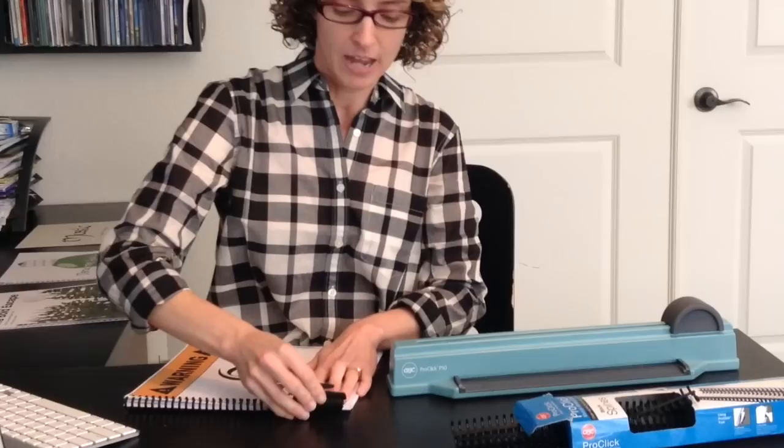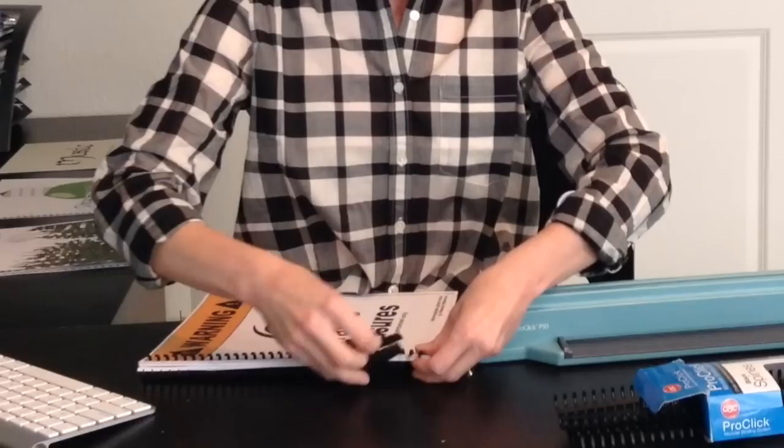Then you take the binding and put it in there — it's really, really easy. Then you take the zipper that comes with each of these bindings and zip it all up. This is what students really find fun. Let me make sure I have it all lined up, and then you just zip it like this, and you end up with a really nice binding for your music.